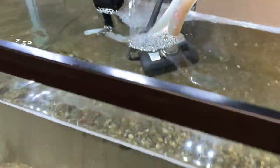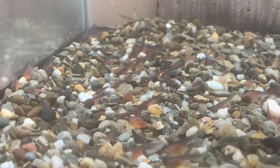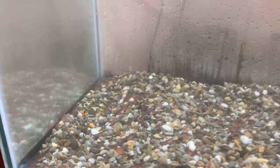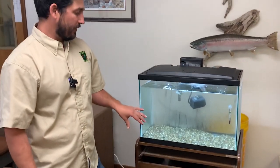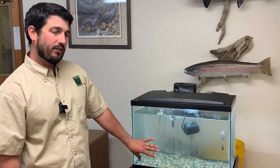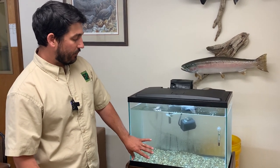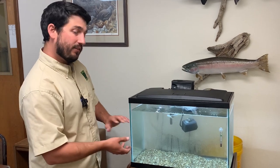We also set some gravel in the bottom — it gives the eggs and fish a place to rest so that they don't move around too much, and it also mimics the natural environment in which they would be. If you can see there, those are some of the alevin in the tank. They're at that freshly-hatched stage right now, and in the wild they would be nestled in between the gravel, kind of tucked within there.